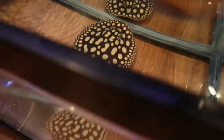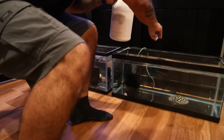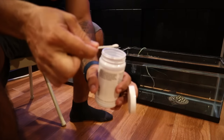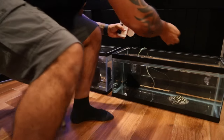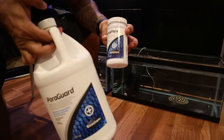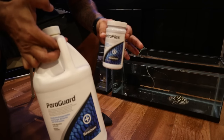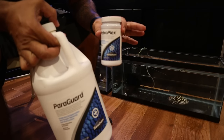Scuba just ate all of the bloodworms I put in the tank - completely gone. That tells me he's healthy, he's doing well, he's not stressed out. Now I'm going to add the quarantine medications - Paraguard and Metroplex. One tiny spoon of Metroplex is good for 10 gallons. I usually add both of these daily for the first week of quarantine, and if I don't see any signs of disease I'll discontinue the medications.